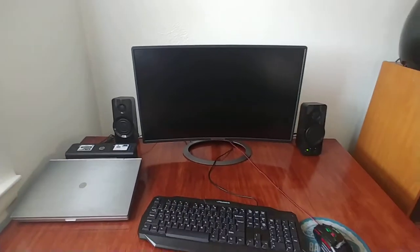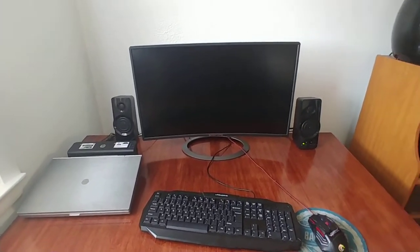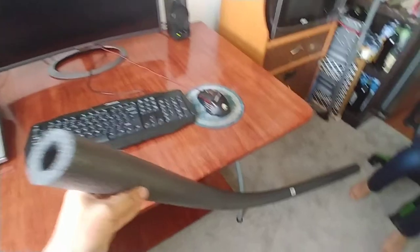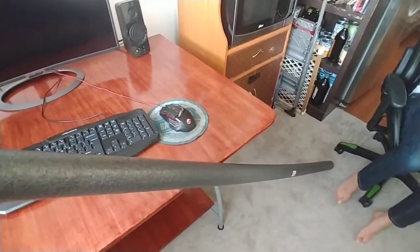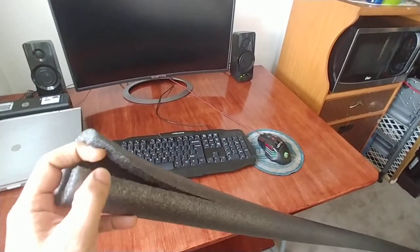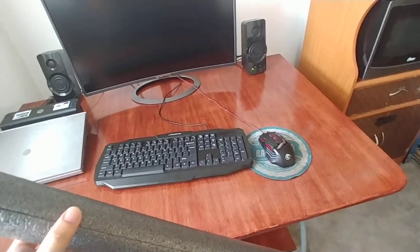I was looking for cable management stuff online and everything seems to be very expensive. I came across this foam pipe from Lowe's that we're going to be using for cable management, and it cost me about two dollars and eighty cents. All the cables will be run through this foam pipe.